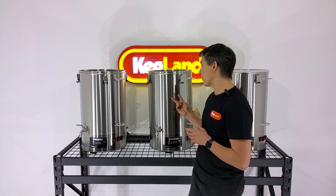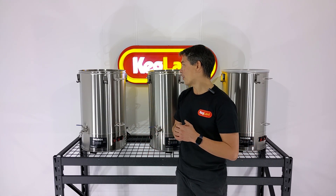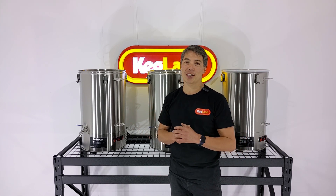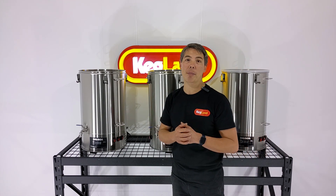Ideally, at a minimum, I would say two sockets would be best, which means you're going to need two 15-amp sockets. But if you really have the ability to have three 15-amp sockets, that'll make this system much, much better to use, because it means you can crank all three of them up at the same time and really speed up that brew day.